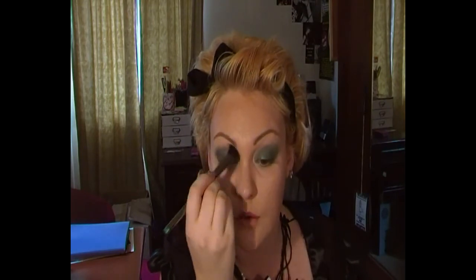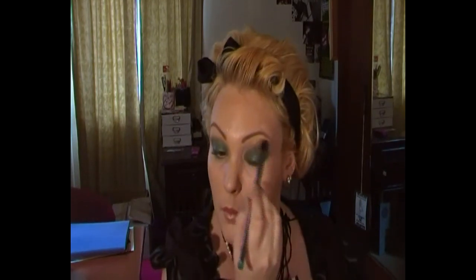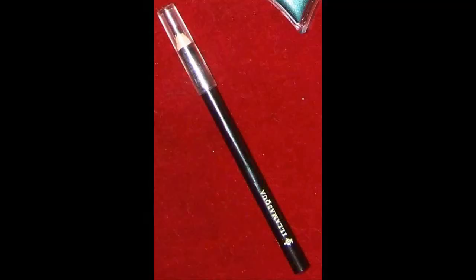Next I'm just quickly going over my brow bone and inner corner with a gold sort of nude colour. It has quite a lot of sparkles — I probably wouldn't generally use it as a highlighter but I am today. Next I'm using the Illamasqua Sophie pencil to do my waterline and then tightline as well. These pencils are really creamy and perfect for a look like this because they are easy to smudge out.